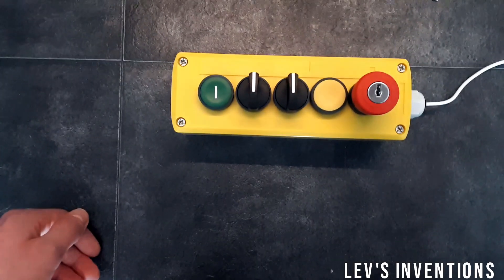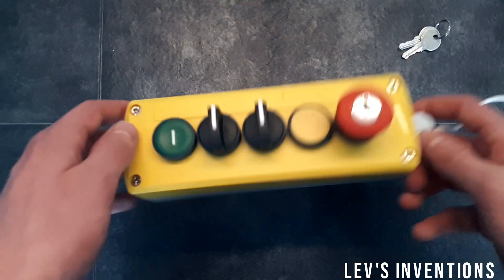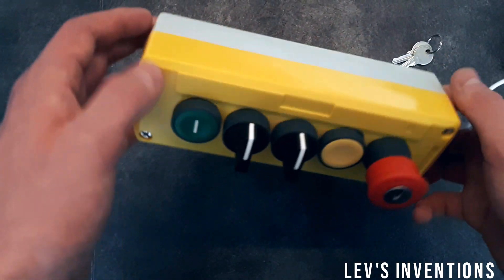Hi, and welcome to today's new video. Today I wanted to show you this new control panel that I've built.